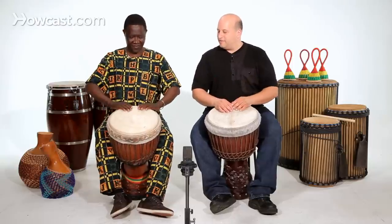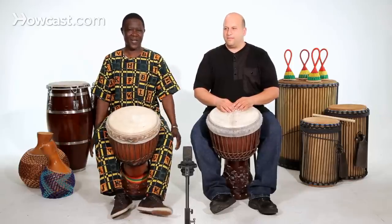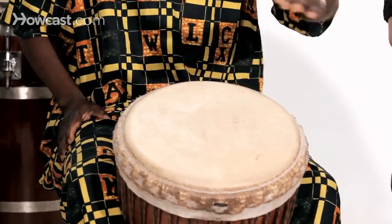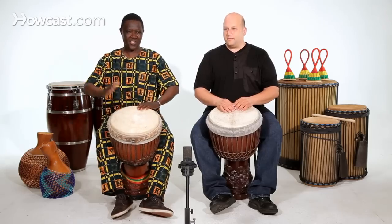Play that one for us. That's number one — the slap — then the second one is going with the tone, then the bass. So if I put those three together, I just do it.